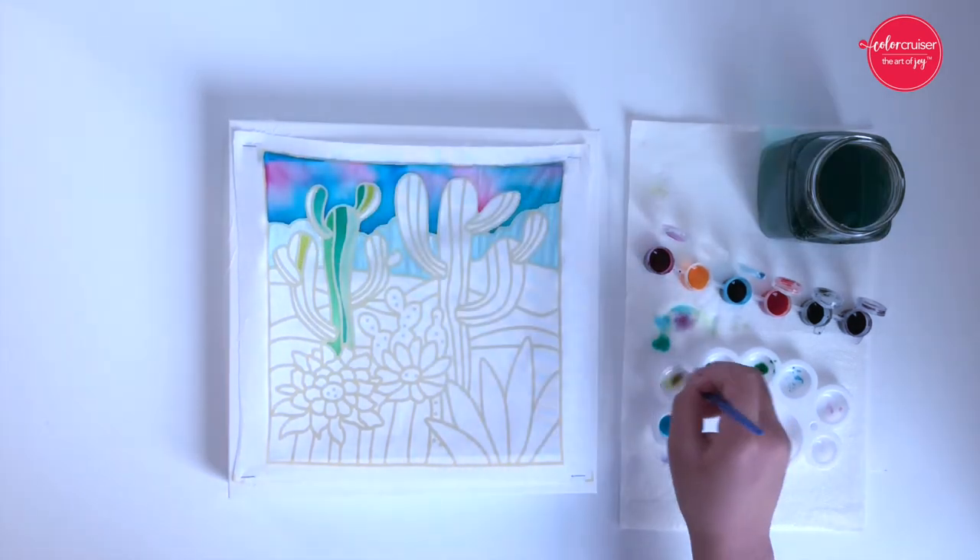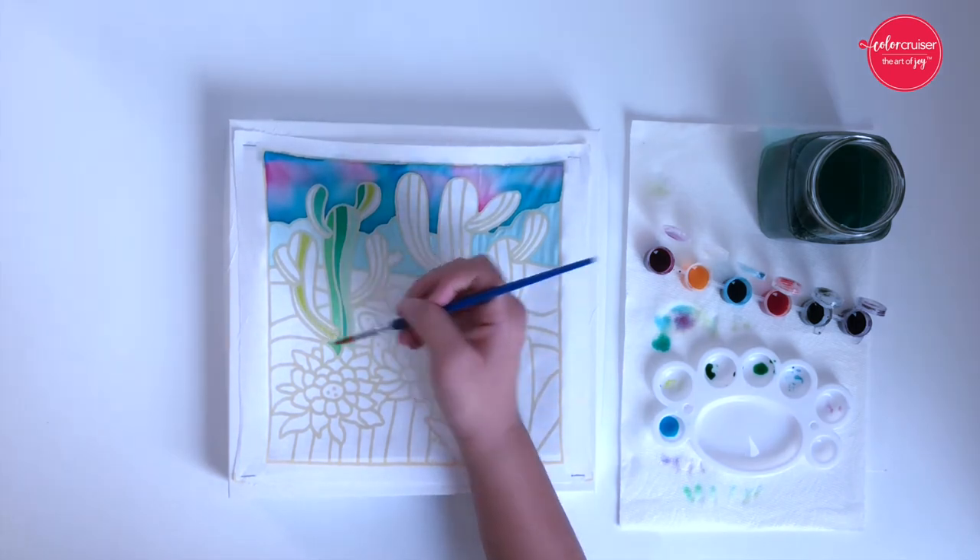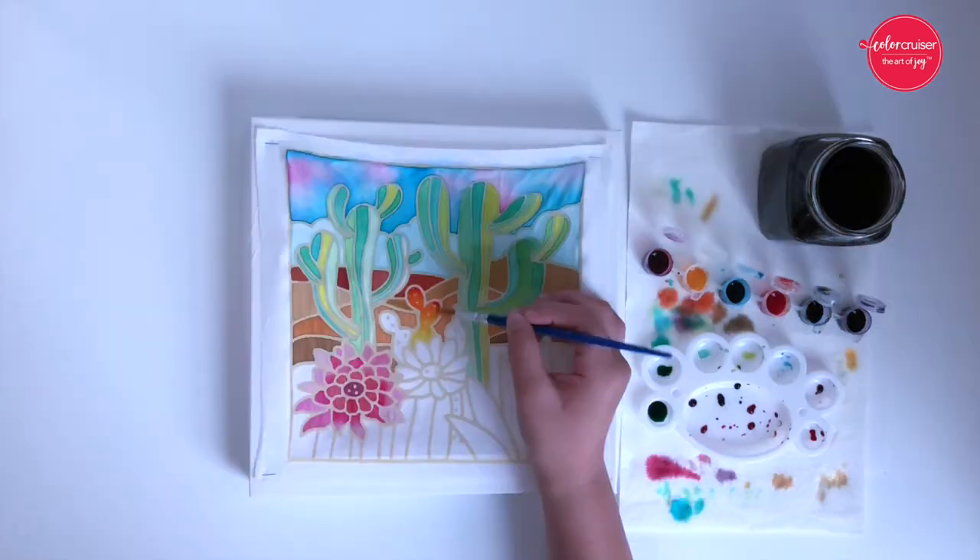Mixing water into the paint will create a lighter color. If you'd like a darker color, dip your brush directly into the paint of your choice.